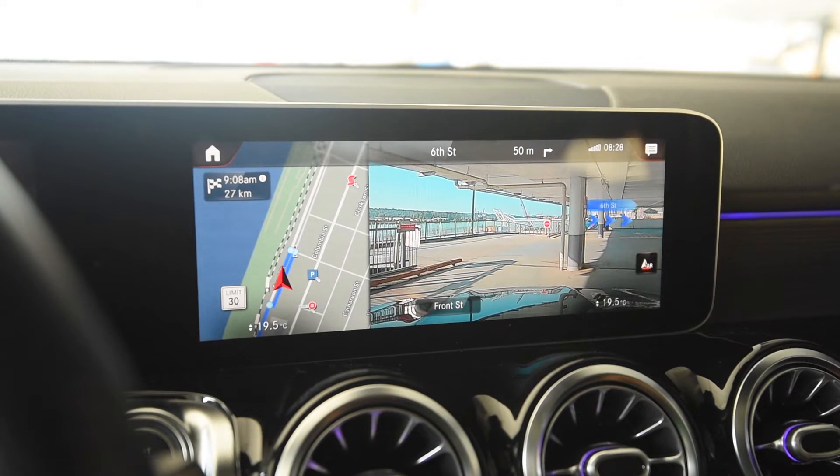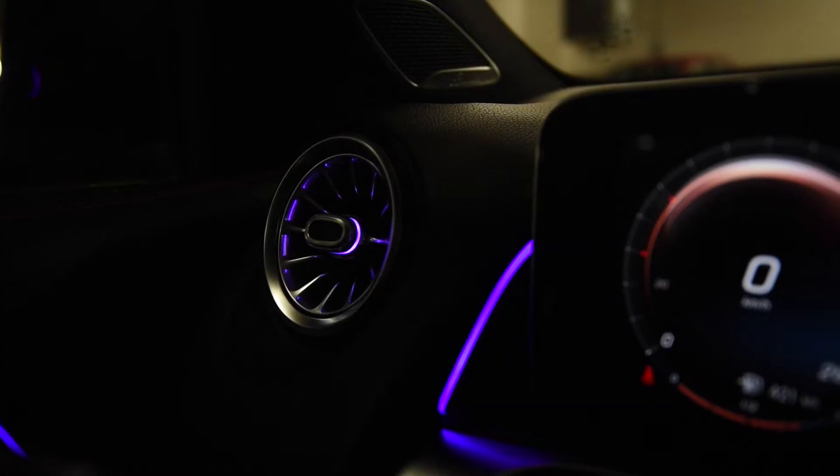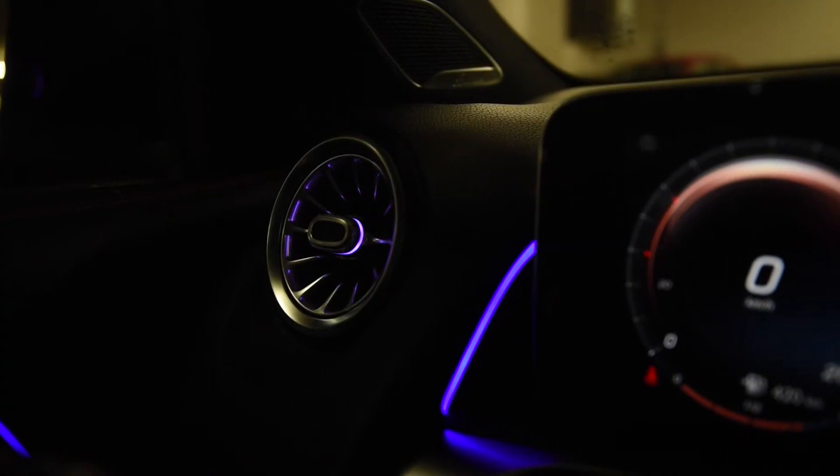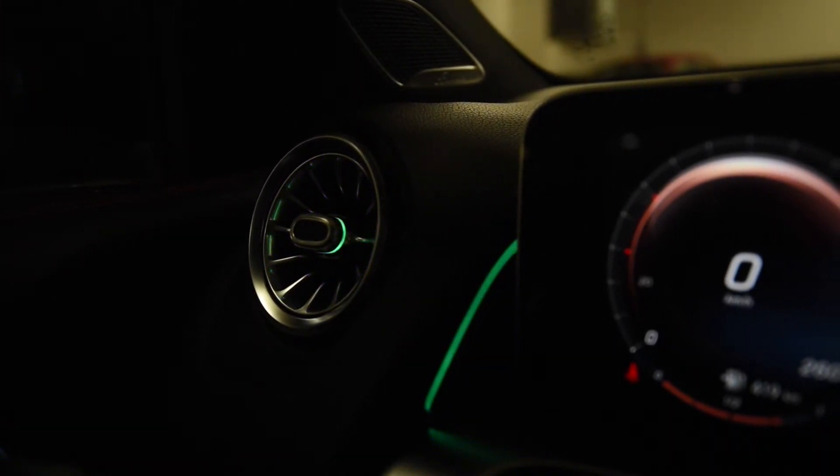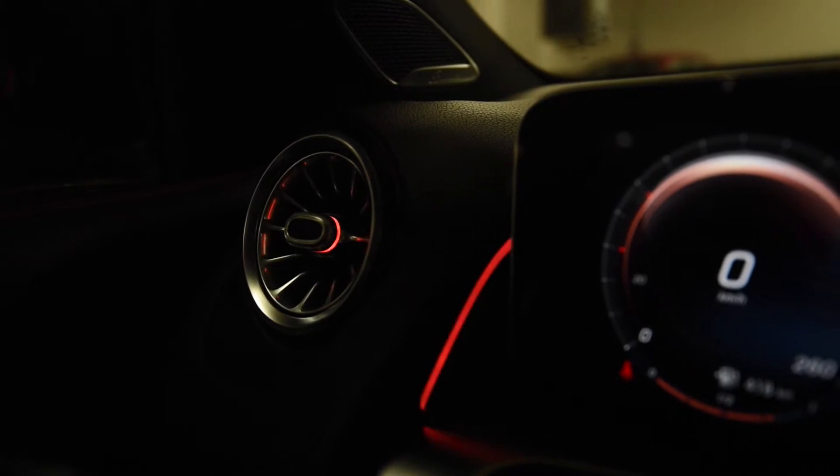While some of the infotainment options are a little complicated, at night the GLB is absolutely beautiful. This is something that's pretty common in a lot of Mercedes — the amount of ambient lighting and glow just makes it stand out quite a bit more.